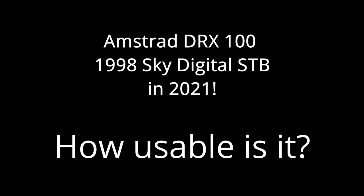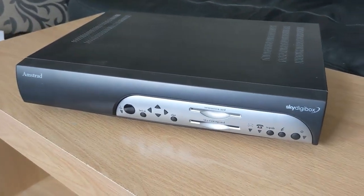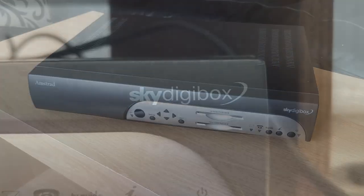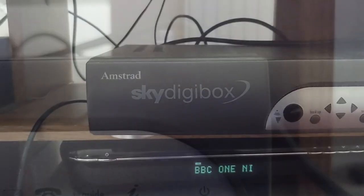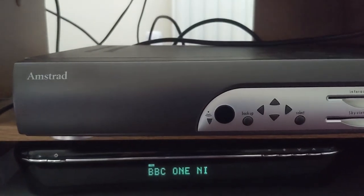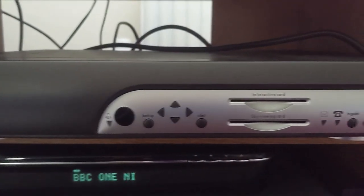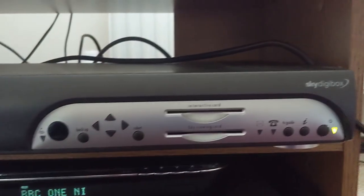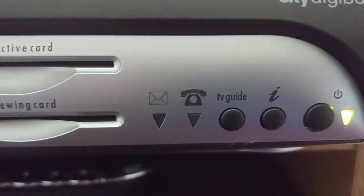Amstrad DRX100. This is the very first Sky Digital box I ever had with my very original Sky Digital subscription. I had analog Sky before this, but this is the very first one. It's not the original one I owned — I bought this off eBay recently for nostalgia purposes and for the purposes of this video. This is made in 1998. I've got it hooked up, and let's see if it's still usable.